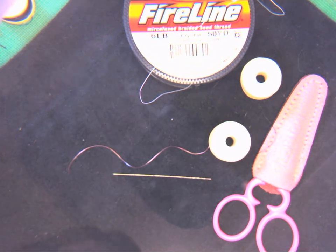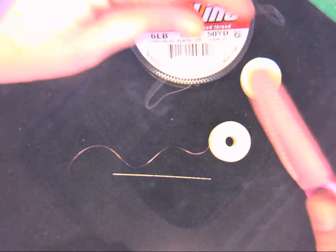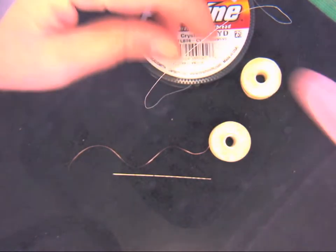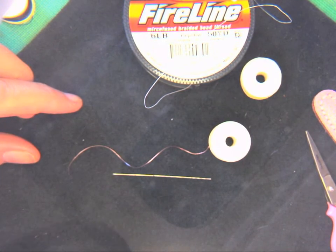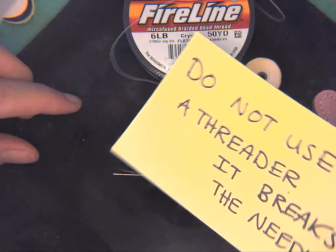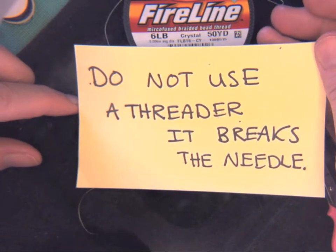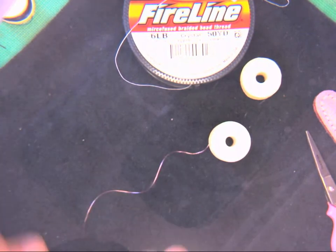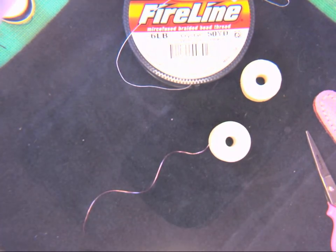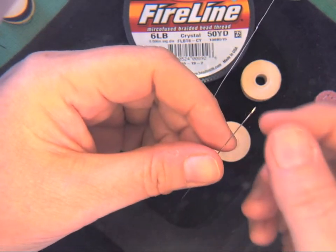This is probably the shortest video I'm going to do and it's how to thread a needle. Lots of people will say 'can I please use a needle threader?' I'm telling you right now, do not use a threader. It breaks the needle because a needle threader is designed to go in the eye of the needle and it loops the thread and pulls it back through for you.